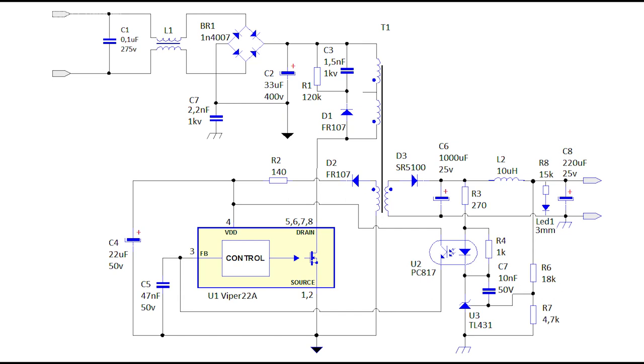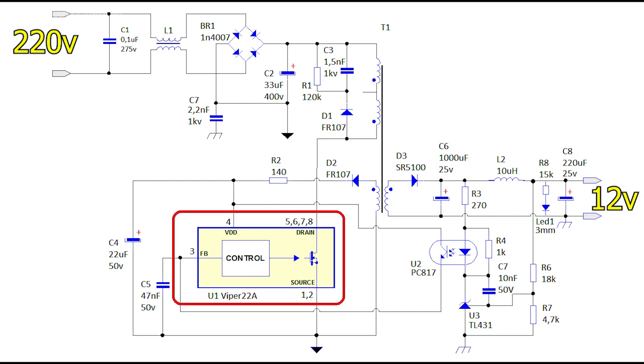The power supply circuit is simple and contains few components. On the left, an alternating mains voltage of 220 volts is supplied, and on the right the output will be 12 volts. The most important part is the Viper 22A chip — it controls the whole scheme. It is small in size and has 8 pins, some of which are combined, so on the diagram it is marked as if there are only 4.